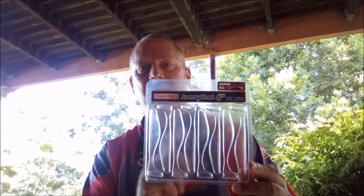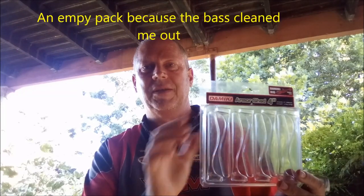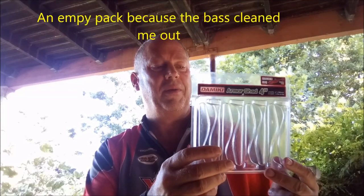I'm showing you the blister card, because don't go and look for it in your ordinary packs. This is available in a blister pack just to make these baits sit nicely and look after them while they're on the shelf.